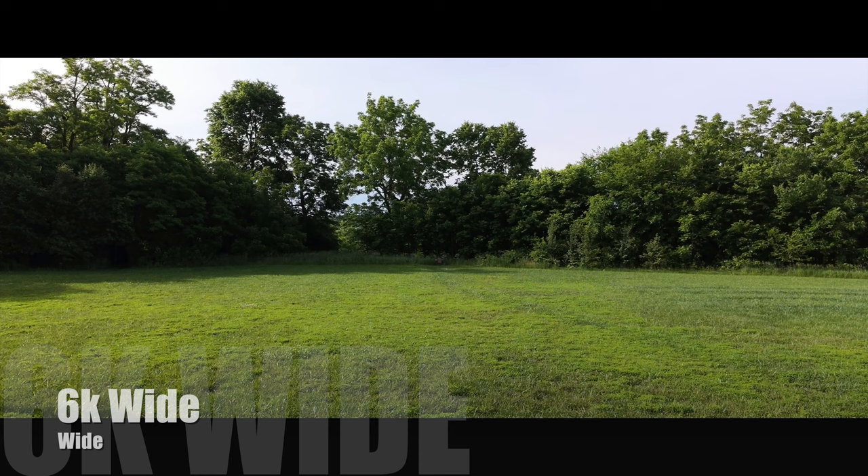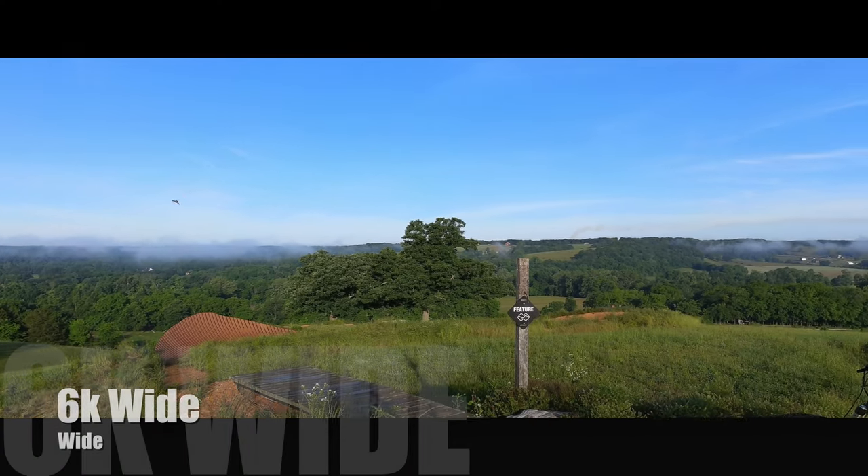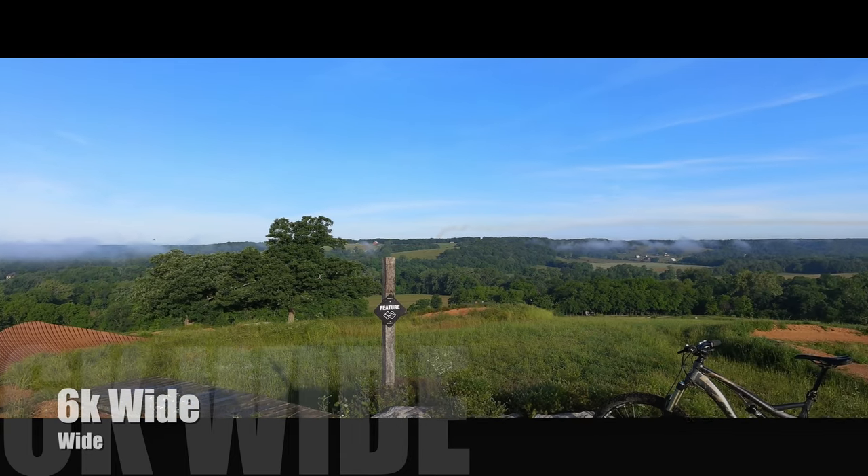The next thing that really surprised me is this 6K wide view. I thought this was going to be extremely wide because it crops in from the top, but actually it's cropping in the sides and top and basically compressing that. You get a really high quality image, but as you can see I have to move in and you can't even really see the rock in my backyard. This is more or less a setting you'll probably only be using to film landscapes and scenery type views.